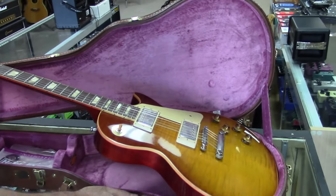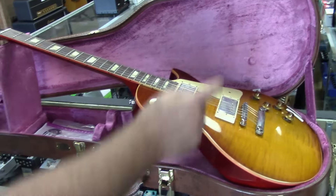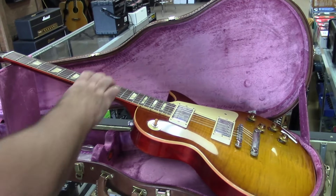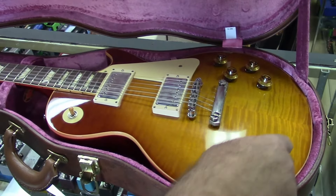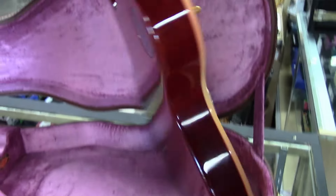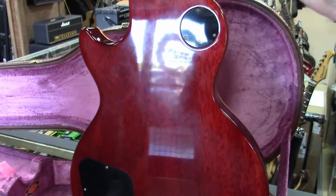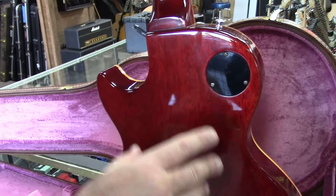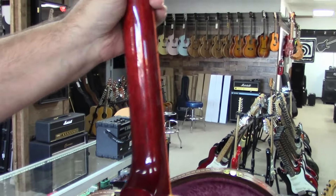The case — with the exception of this latch — would be a five-latch case from the 1950s with the pink inside. They didn't have the satin shroud at the time. The body is one solid slab of mahogany with a maple top — one-piece mahogany.